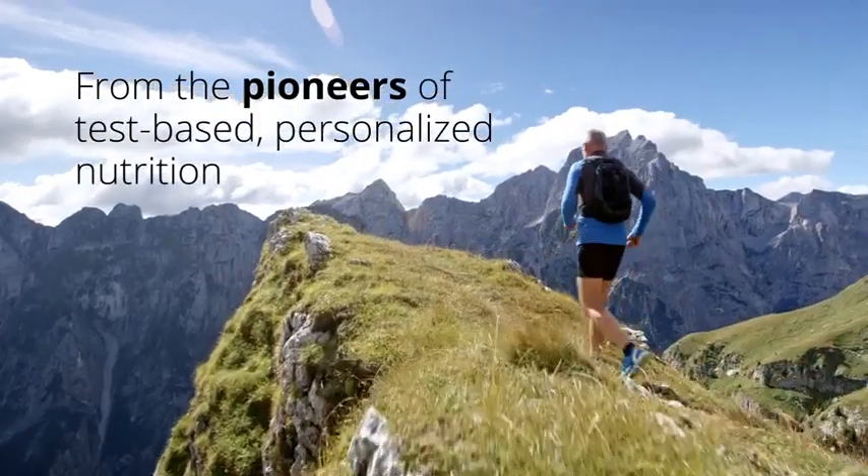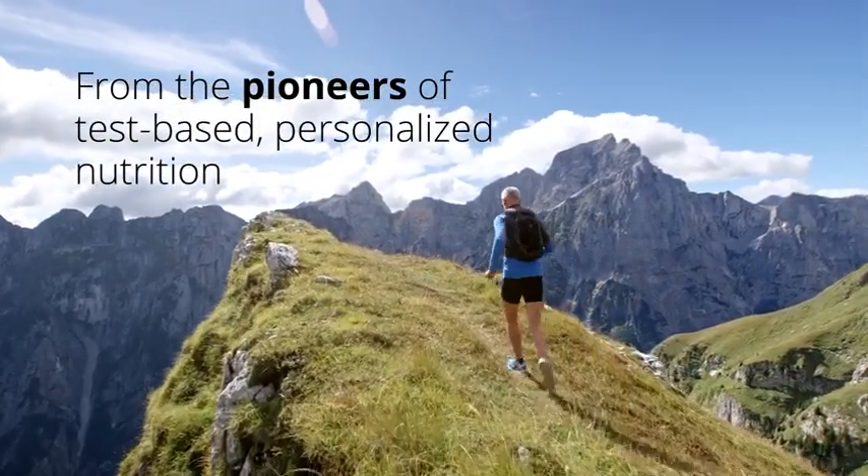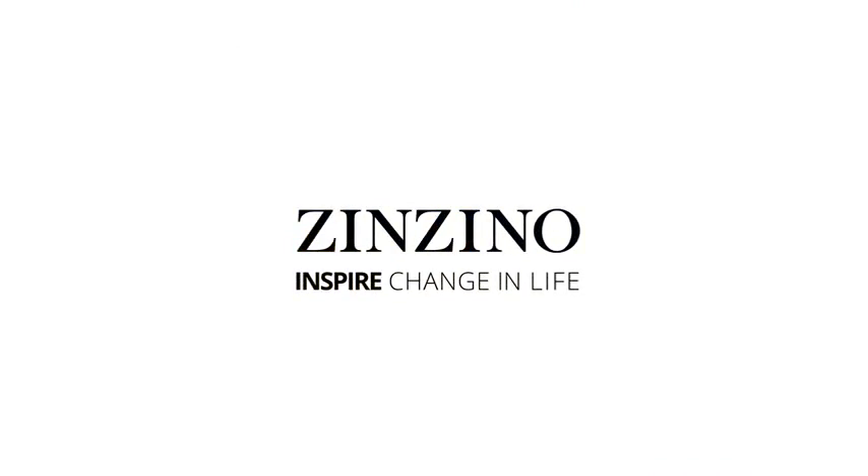From the pioneers of test-based, personalized nutrition. Zinzino. Inspire change in life.